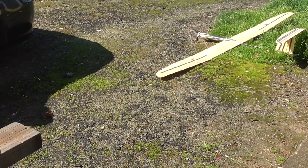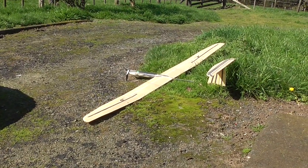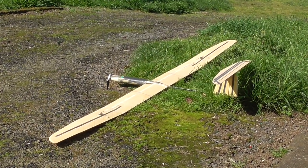But first, since it's such a beautiful day and we've had precious few of those lately, I'm going to spend some time flying that over there.